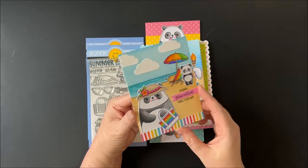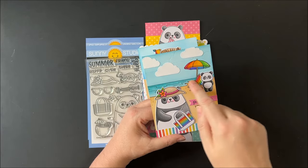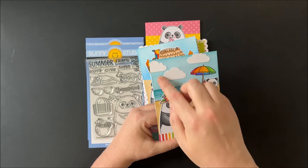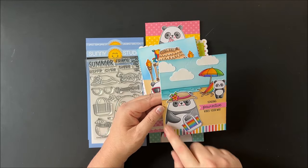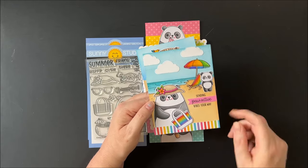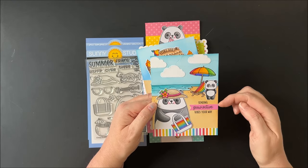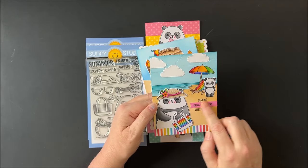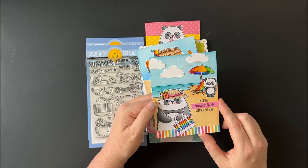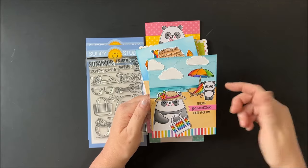For my first panda card I paired the sentiment and the bear background from our panda party with the little ocean view background — the beach, sun chair, and umbrella. I added little clouds from our fluffy clouds, then added my little panda with the beach bag from our new big panda, used a rainbow striped paper from our rainbow bright paper pack, and added a positive sentiment strip using our notebook photo corners to cover a little mistake — it actually ended up adding a little balance to the card.